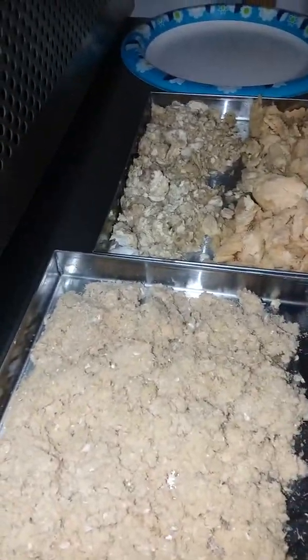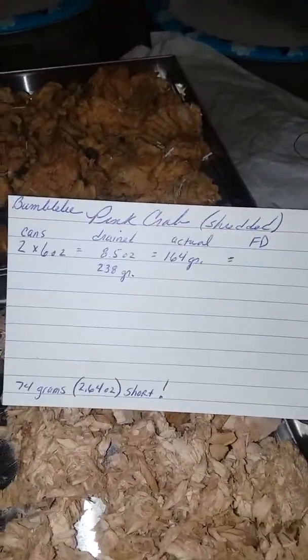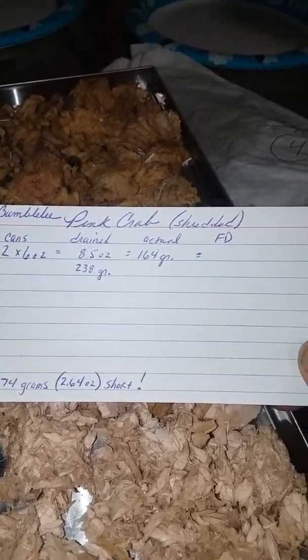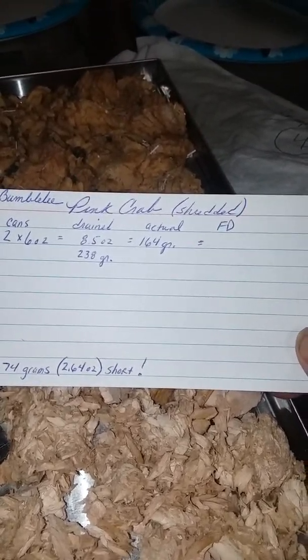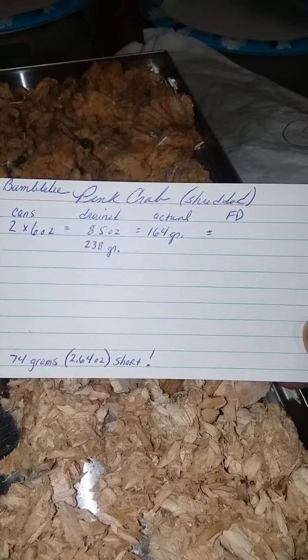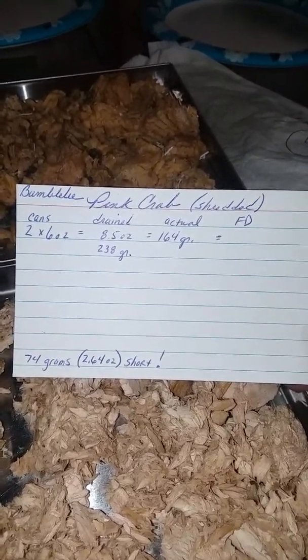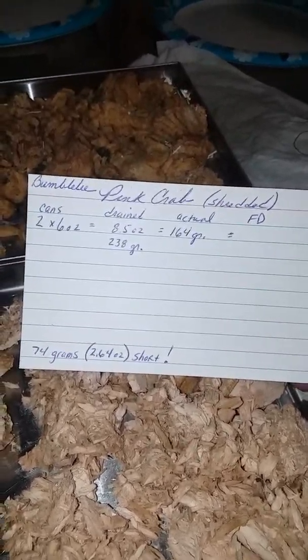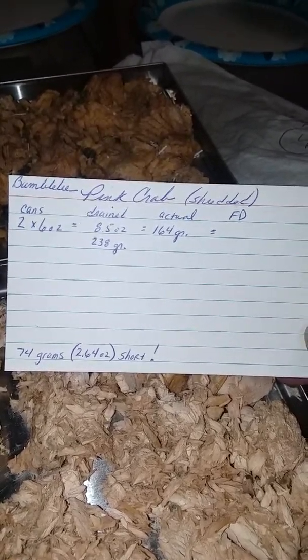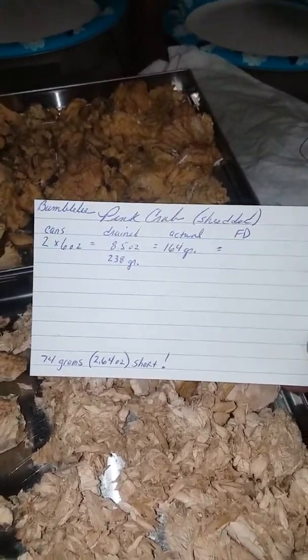The pink crab was Bumblebee — it said one six-ounce can had 4.25 ounces drained. I made these cards this time to keep things straight because everything was so different. Two six-ounce cans drained should have been 8.5 ounces at 238 grams, but when I weighed it it was actually only 164 grams — 74 grams short, which is 2.64 ounces short. I was pretty upset with that, so I don't think I'll be using Bumblebee pink crab anymore.